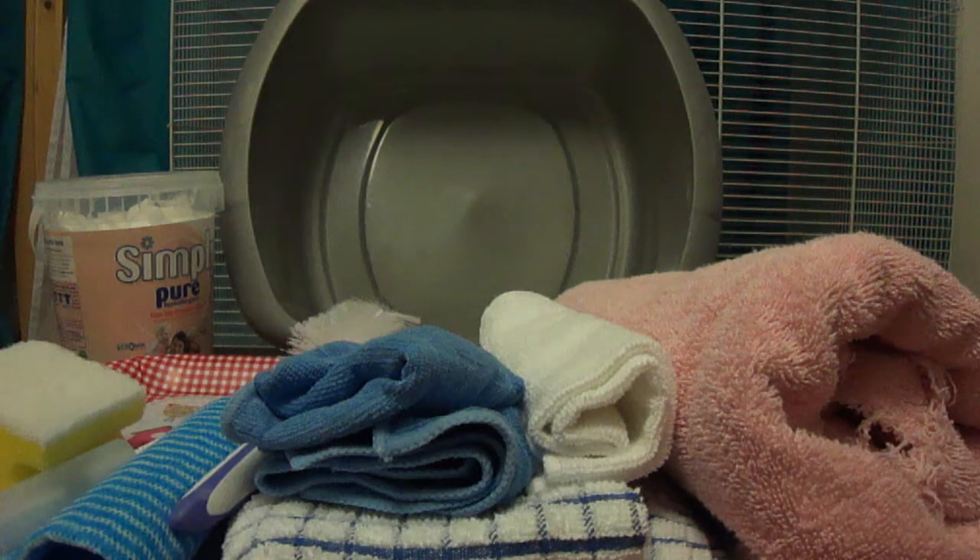Never put boiling water into the water bottles — just use hot water from the tap and rinse thoroughly afterwards. That would be basically how we do our daily cleaning.